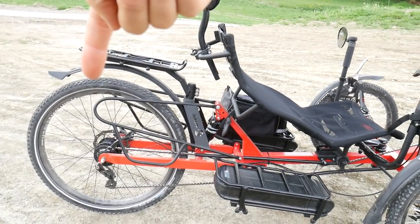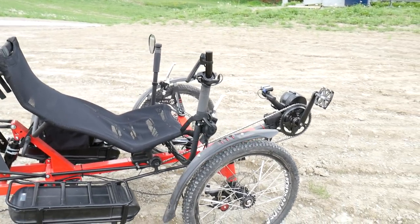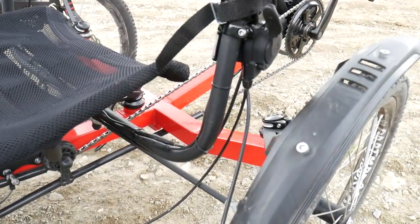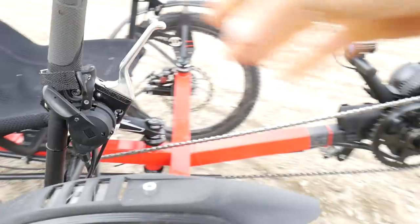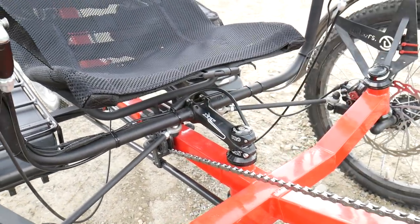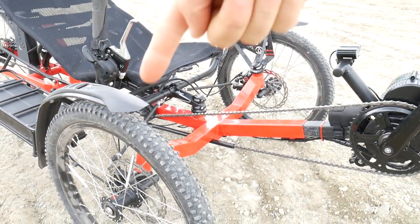We have a 26-inch wheel in the rear and 20-inch two wheels in the front. The front wheels are the wheels that we are turning with. This is the handlebar here — the stem, you can see right here, it's inverted, so it's pointing to the back of the bike, and we are turning the bike by turning the front wheels.